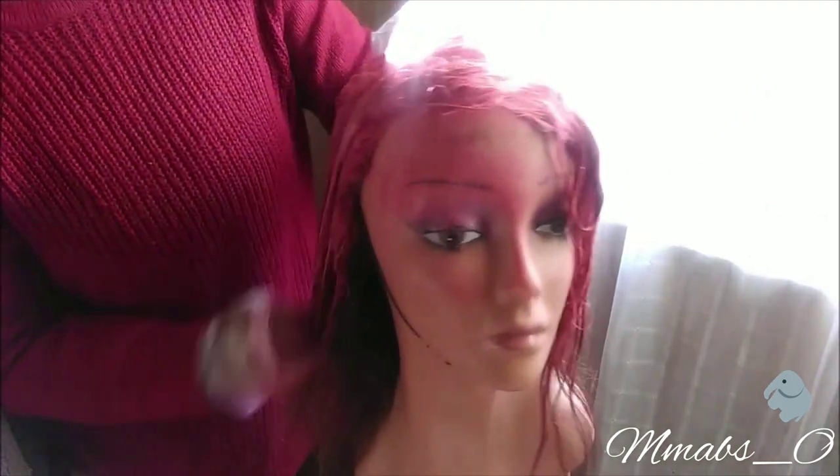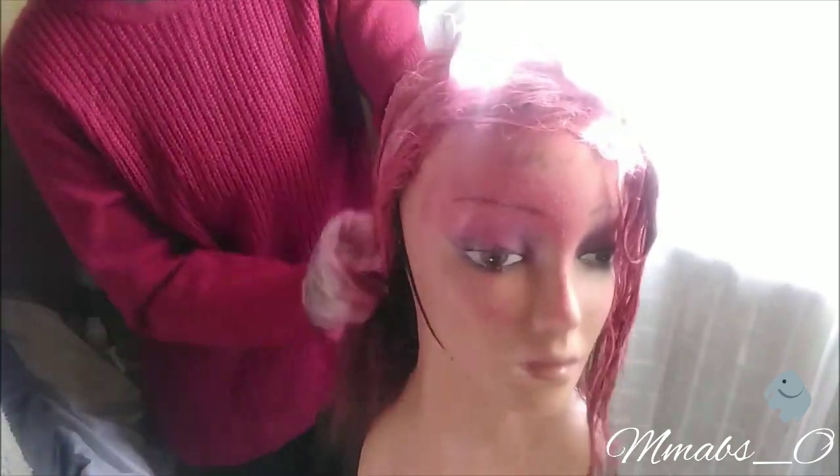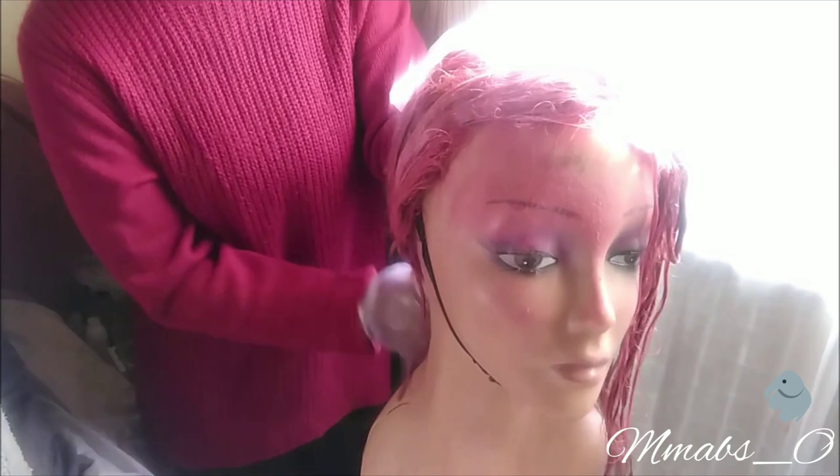I feel like they should do a gray bleach — bleach is much faster than the renew dyes and stuff, but yeah.